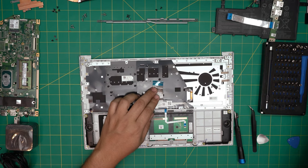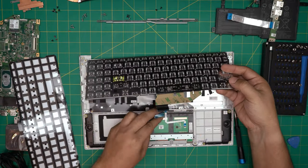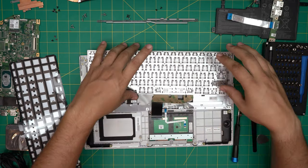There we have the keyboard exposed. Grab the new keyboard and make sure the cable orientation and everything is in the same place. If I fold it like that, it is the same — so there we have it.